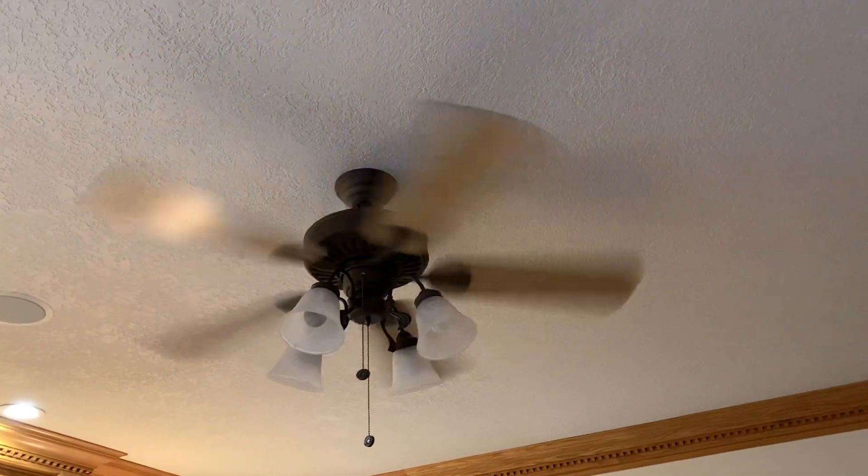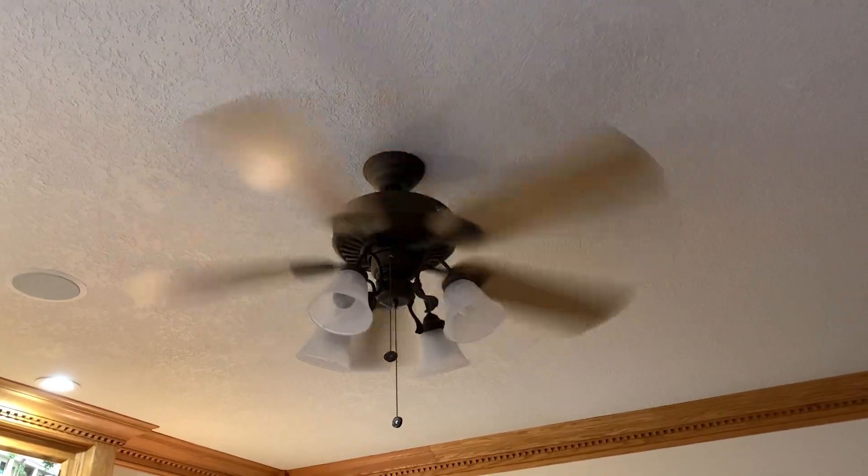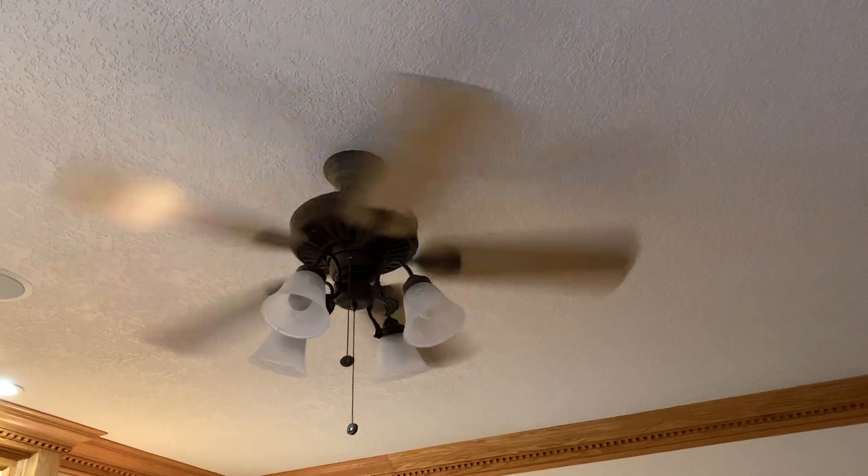Like I said before, probably one of the best, if not the best, Home Depot fan ever made. Does have a little wobble issue, but it's not bad.